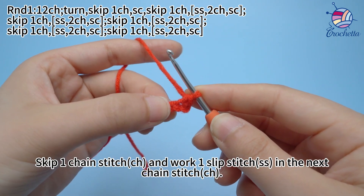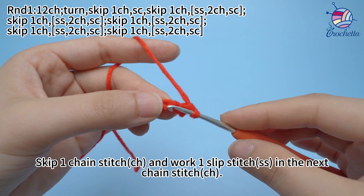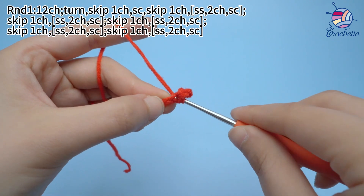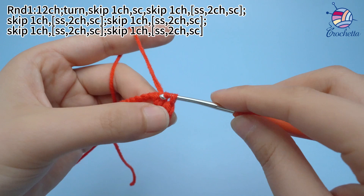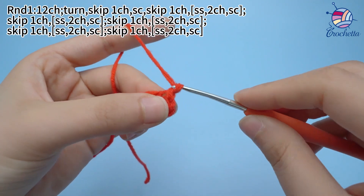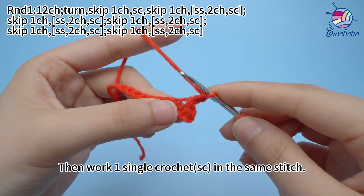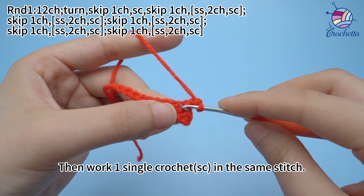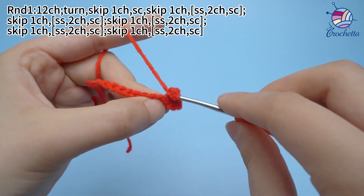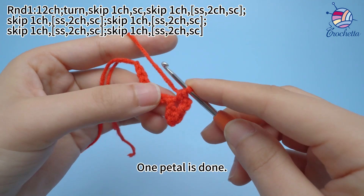Skip 1 chain stitch and work 1 slip stitch in the next chain stitch. Then work 2 chain stitches. Then work 1 single crochet in the same stitch. 1 petal is done.